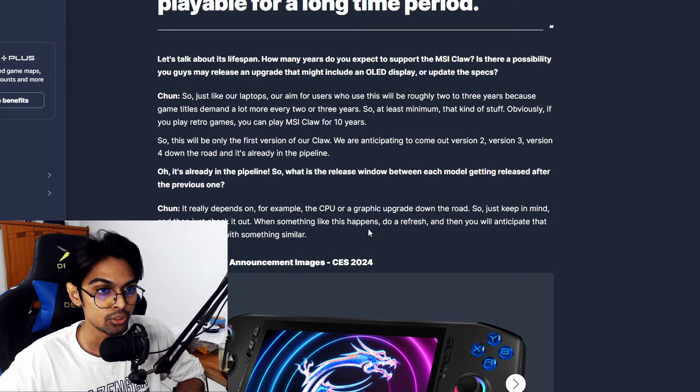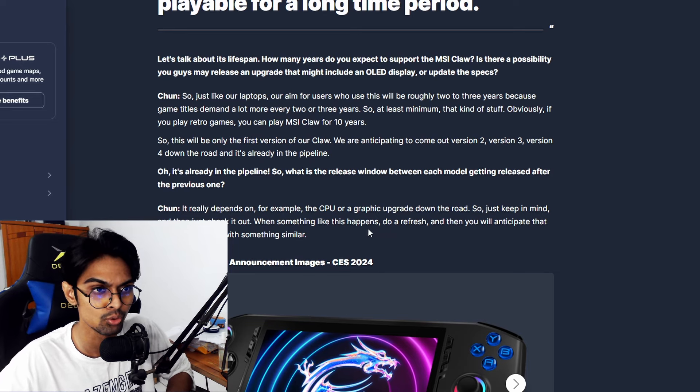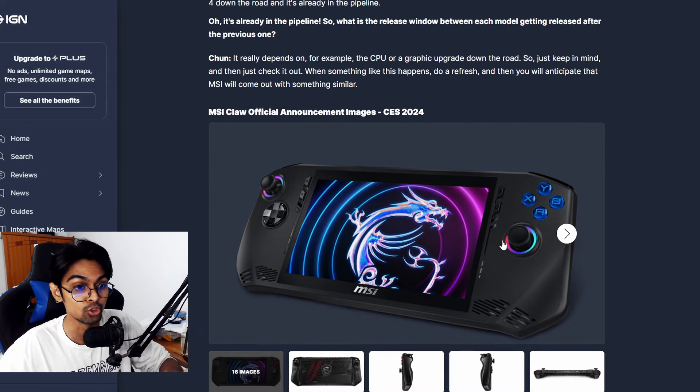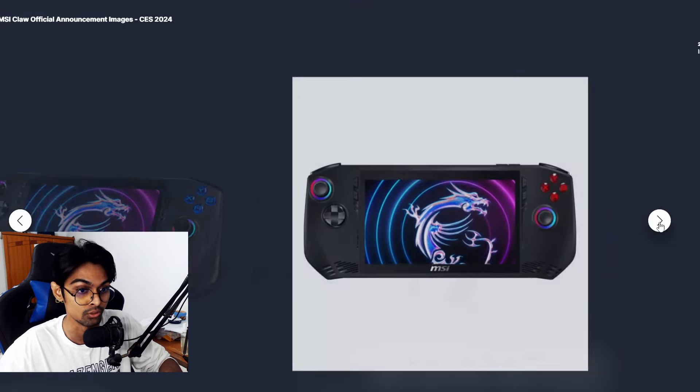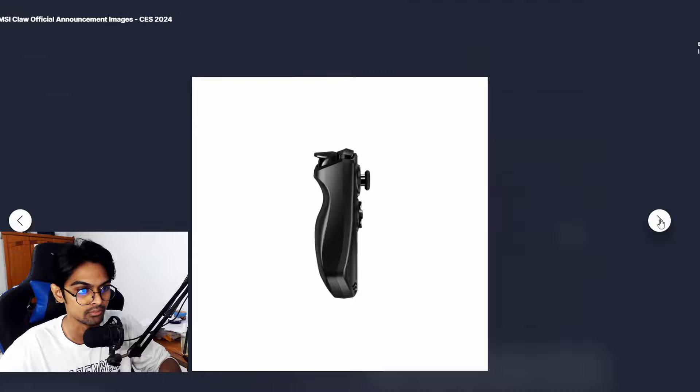My thinking is that MSI might launch Claw 2 when a significant new chip drops, then continue with version 3 after that — since they've confirmed it's in the pipeline. For now, the current Claw looks phenomenal and MSI has done a great job with it.